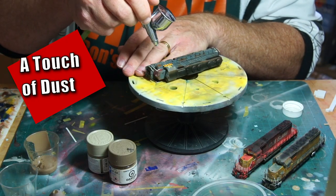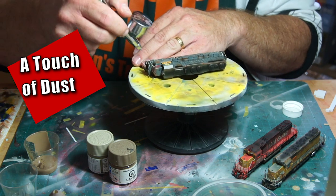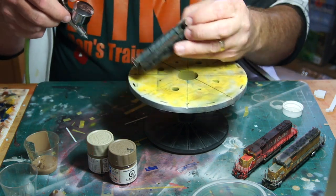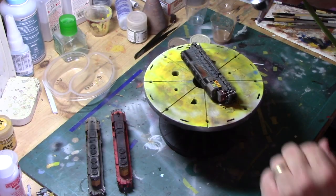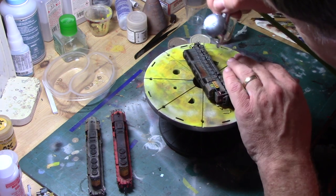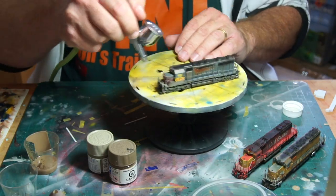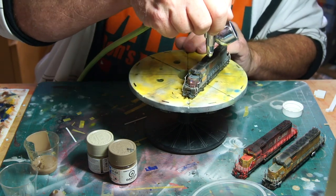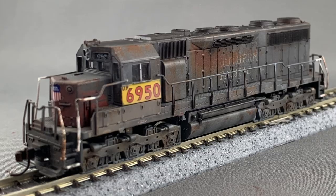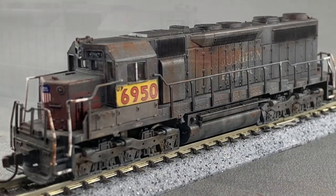Similarly, I applied a light bit of dust around the trucks and lower parts of the model. Dust can collect on the fuel tank, walkways, and across the lower front and back of the locomotive. As with soot, less is more. I used a 50-50 mix of Tamiya XF57 Buff and XF52 Flat Earth. Once the dust was settled, it was all done. Off camera, I removed the window masks and then set it up for photos before packaging it up with its sister locomotives and sending them back home.